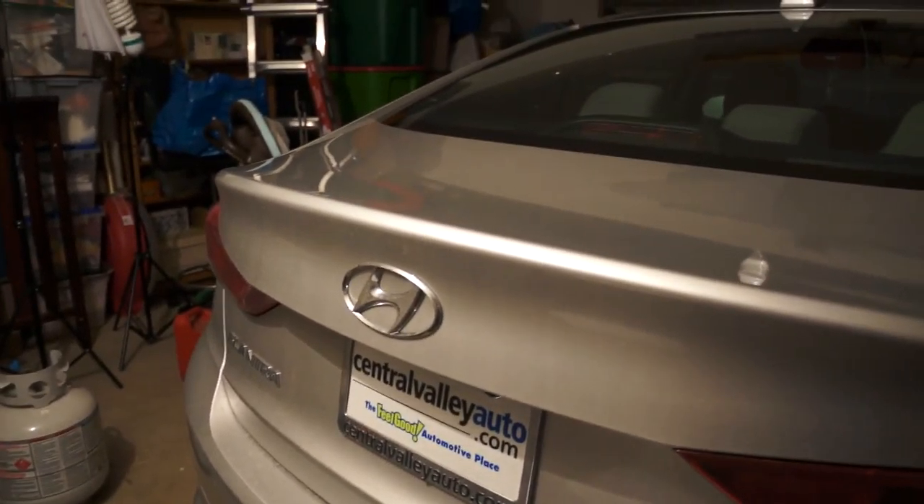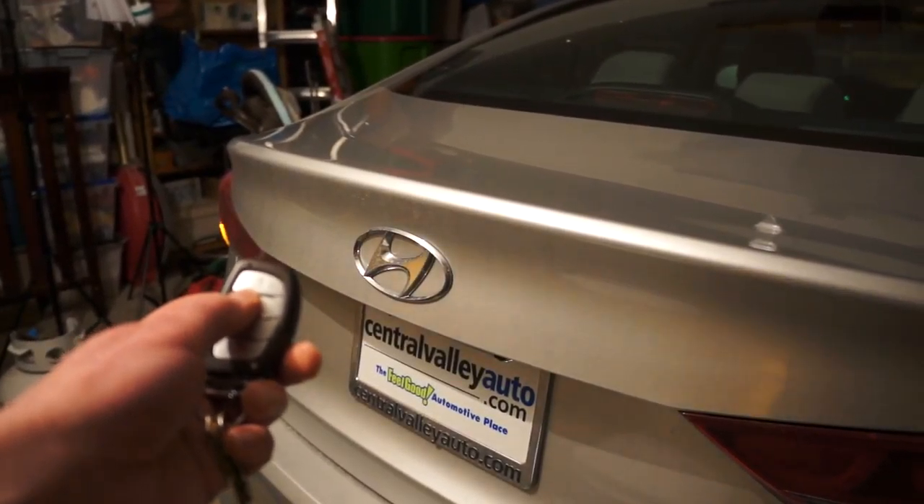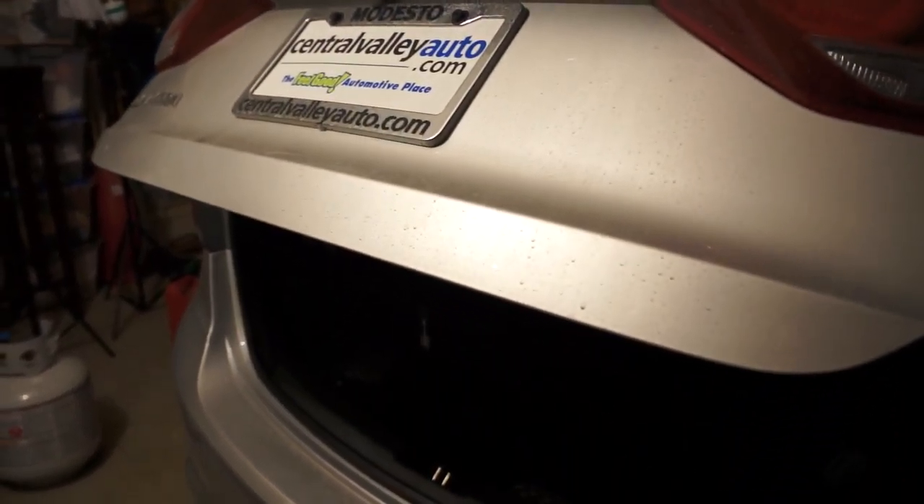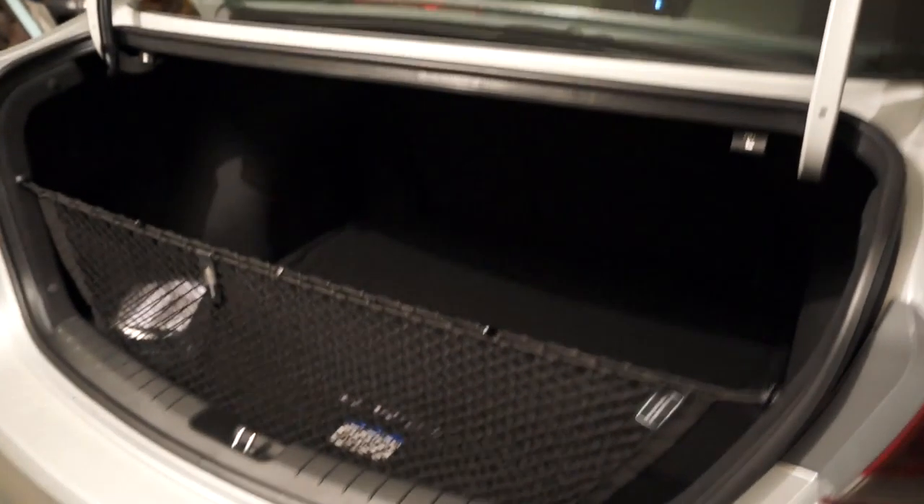With my magic remote I can unlock the trunk. Inside there's a cargo net and a first aid kit.